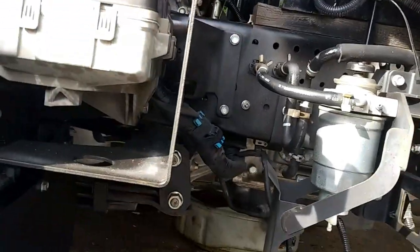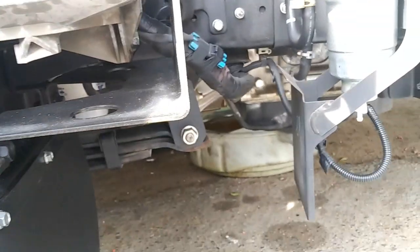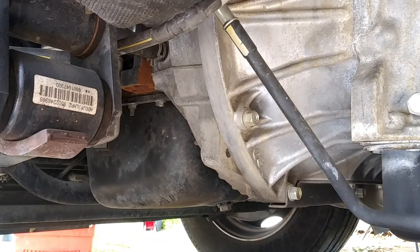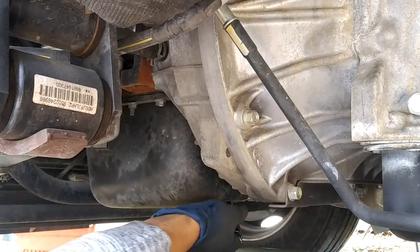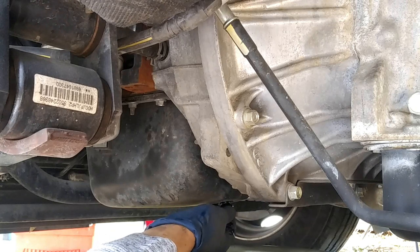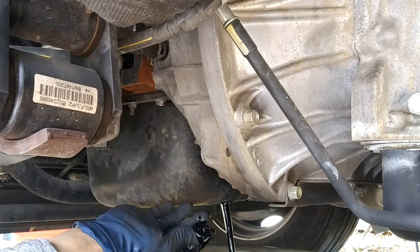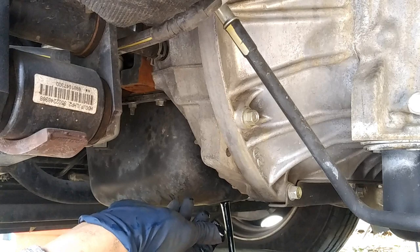We're going to access everything from the driver's side because the filter's on that side. Here's the drain plug — that is a 17 millimeter. I already loosened it up for you. Get your catch pan, go ahead and let this sucker drop, and I'll get back to the video once it's emptying out.